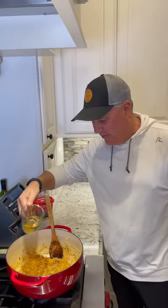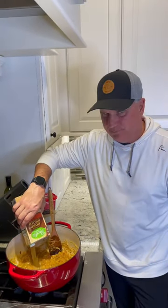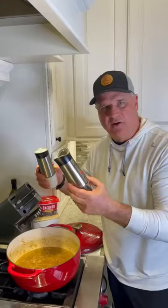Add half a cup of white wine — I'm using Pinot Noir. Add four cups of beef bone broth. Two tablespoons fresh chopped thyme, one tablespoon flour, salt and pepper.